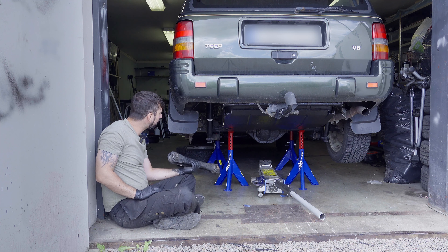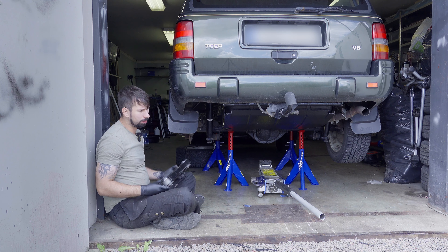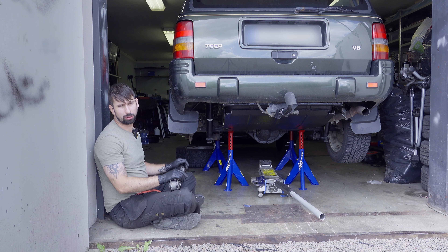Welcome to AKMTB. Today I am going to change the control arms in the back of my Jeep CJ, and that's a quite straightforward job.